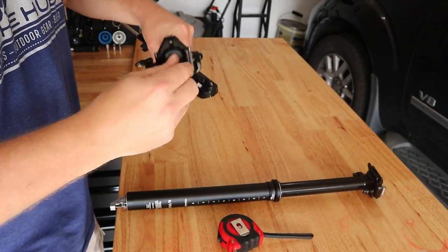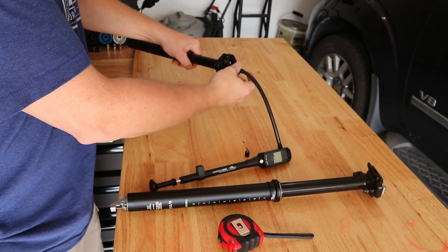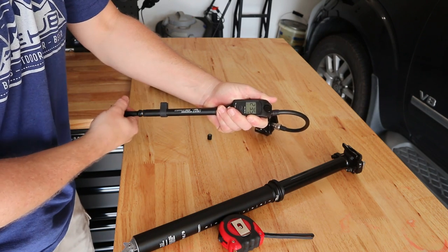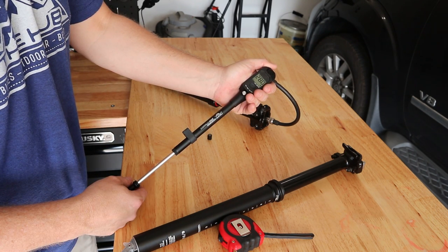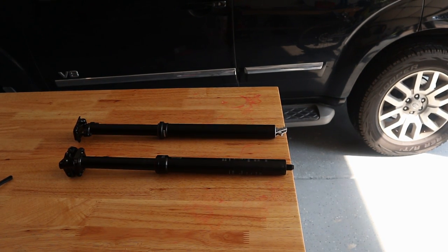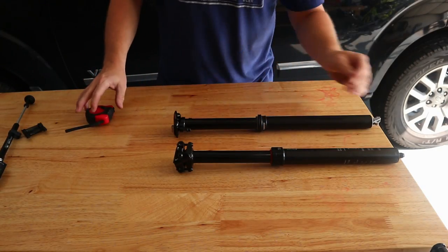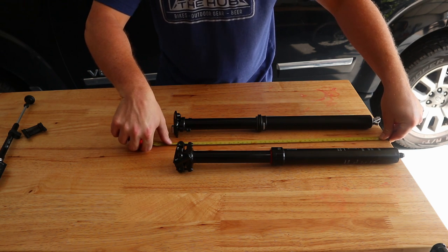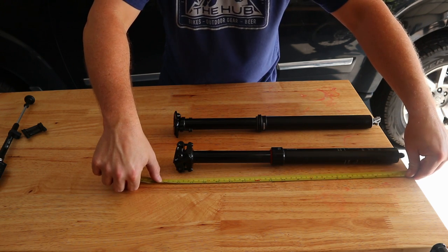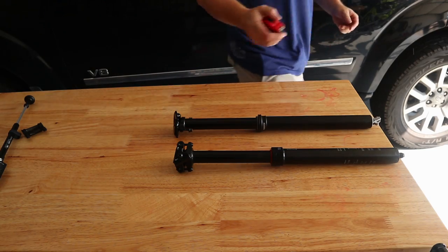I'm going to remove the Schrader valve cap on the top of the 9.8 and attach my shock pump. We're currently at about 11 PSI, so I'm going to go up to about 28. It definitely takes a little bit for the air to permeate through the membrane. We're pretty good at 28, holding pretty steady. Both droppers have their attachment points equal to the ledge of the table — you can see the difference between the two with the heads compressed down. For the FOX we're looking at about 49 centimeters, and for the 9.8 it's around 47 centimeters — about a 2 centimeter difference between the lengths.